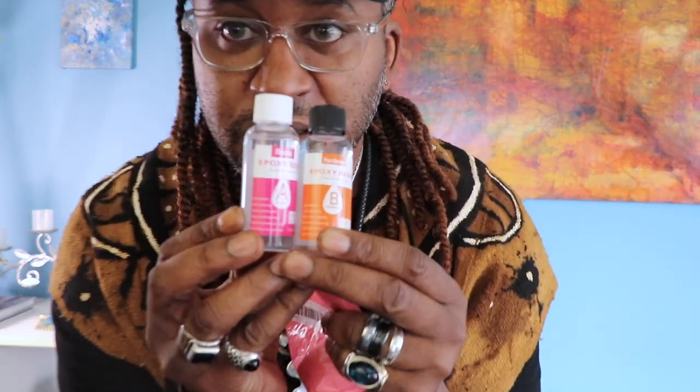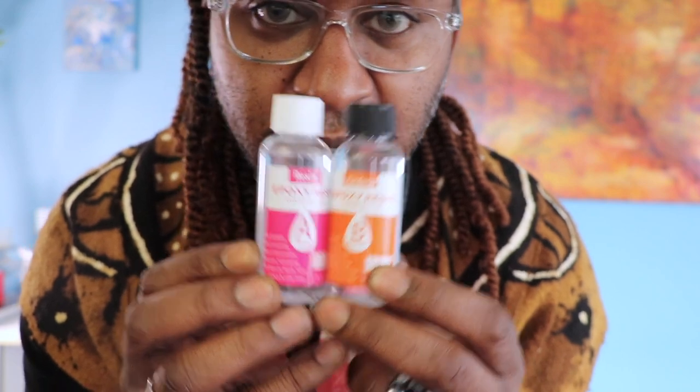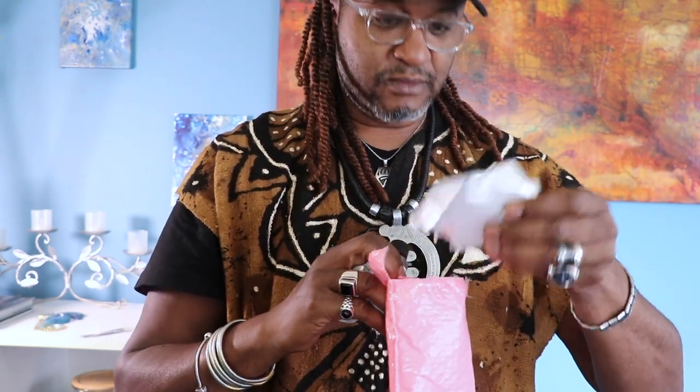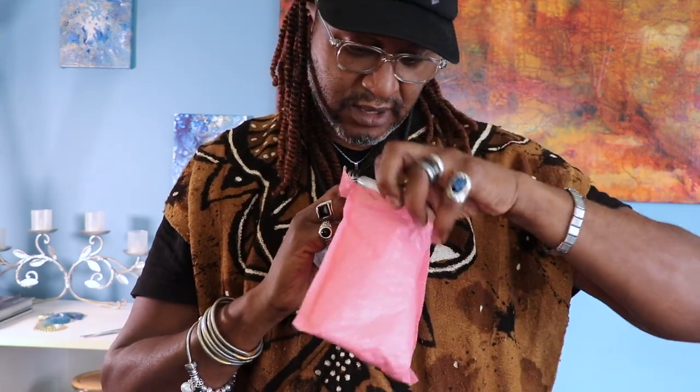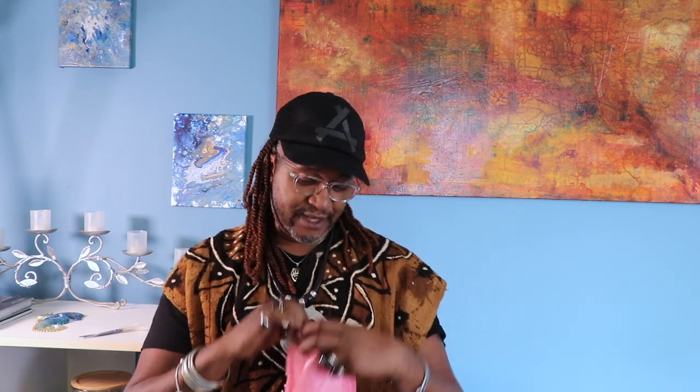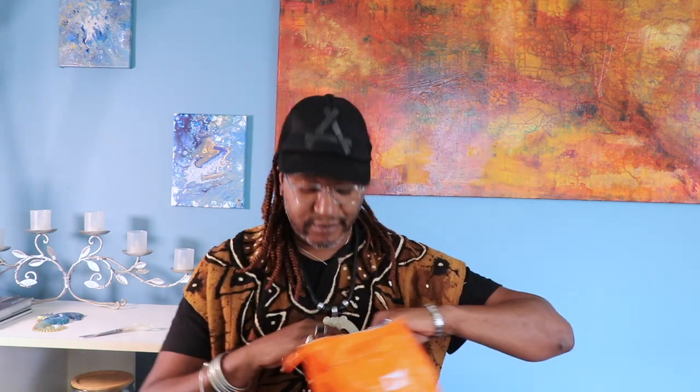Hopefully these are one-to-one — yep, one-to-one ratio. You can see part A and part B. It comes with gloves, some pipettes, and some other things. I'm not really happy with this particular size, but I'm gonna use it. What else can I do, right?